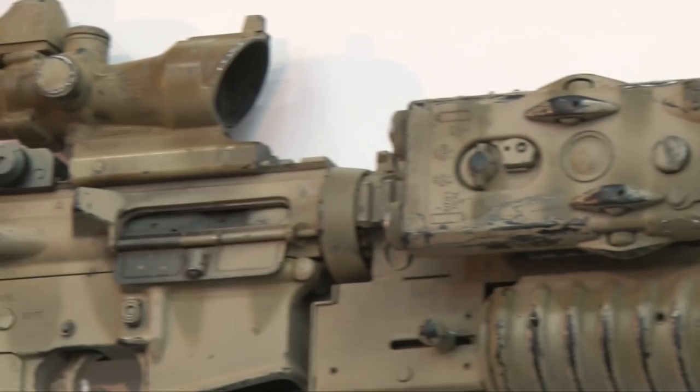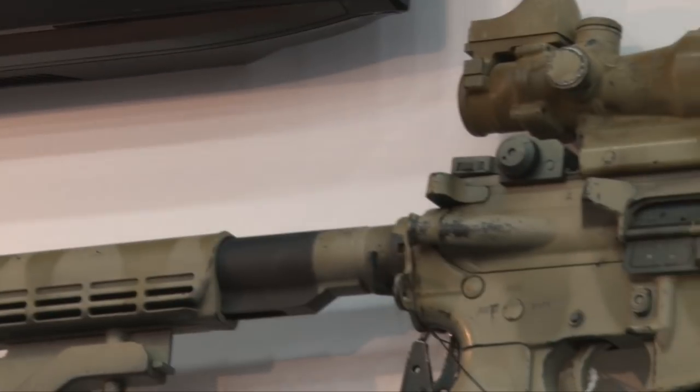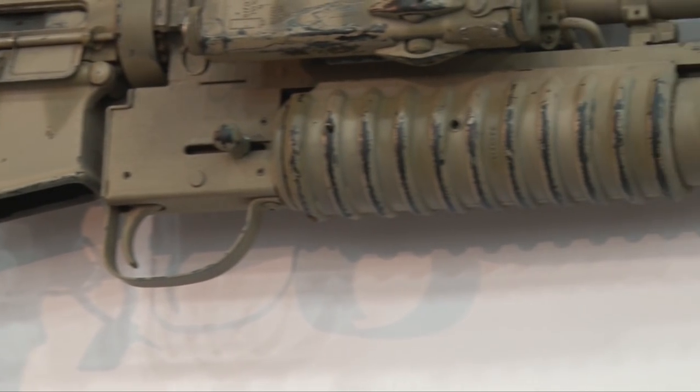We also have Danny's Tribute Rifle that Axelson Tactical put together. They're building a hundred of them and the proceeds benefit Danny's Foundation's Danny Dietz Memorial Fund and the Danny Dietz Leadership and Training Institute.